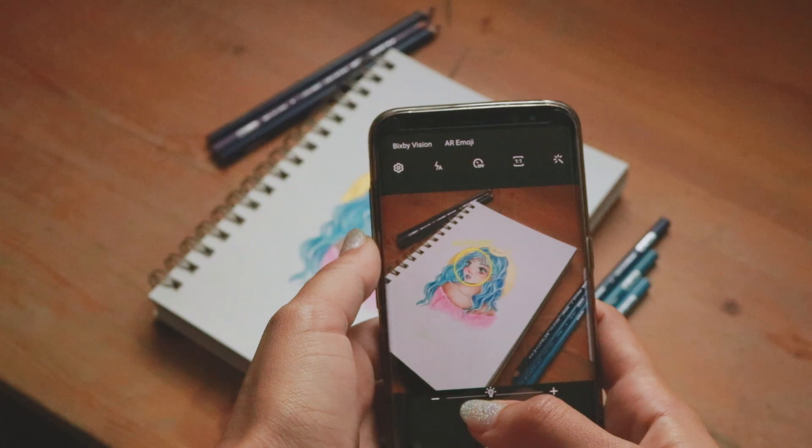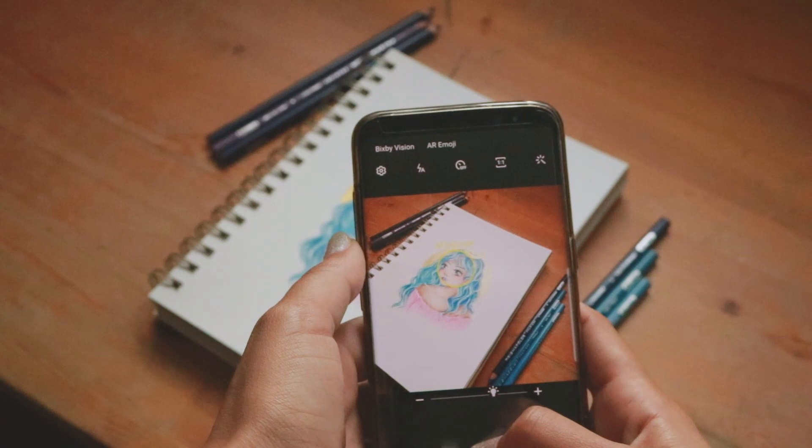Angling your phone to take an angled shot of your artwork will add depth to your image and show really nice details of your art. This is especially great if you're going to be posting your artwork online.